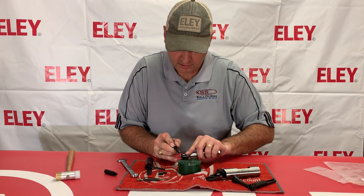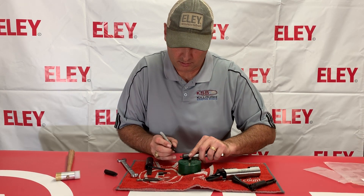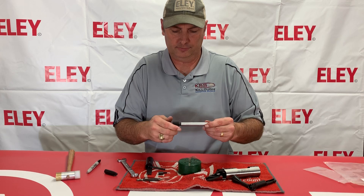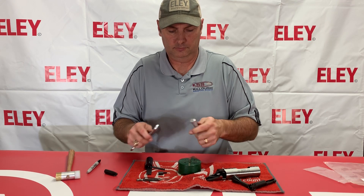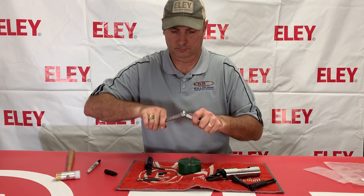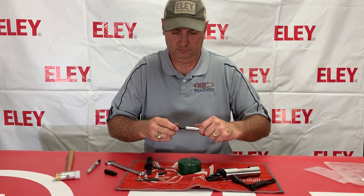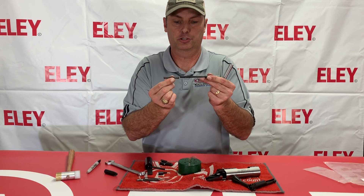Take a sharpie and mark the top of that so that we know the orientation. Remove that, remove your firing pin spring, and put your new one on.